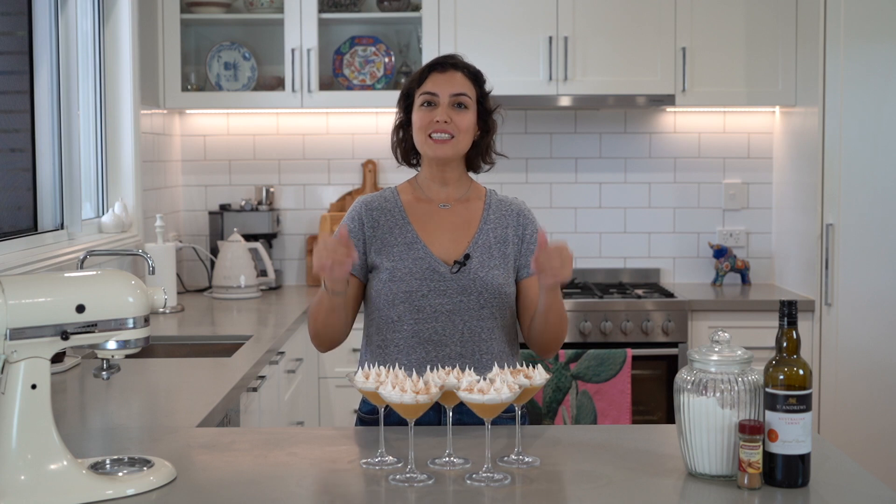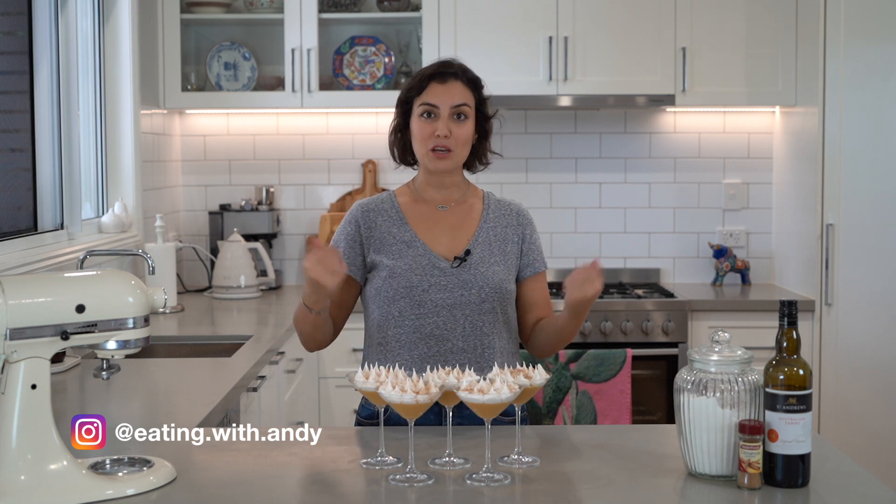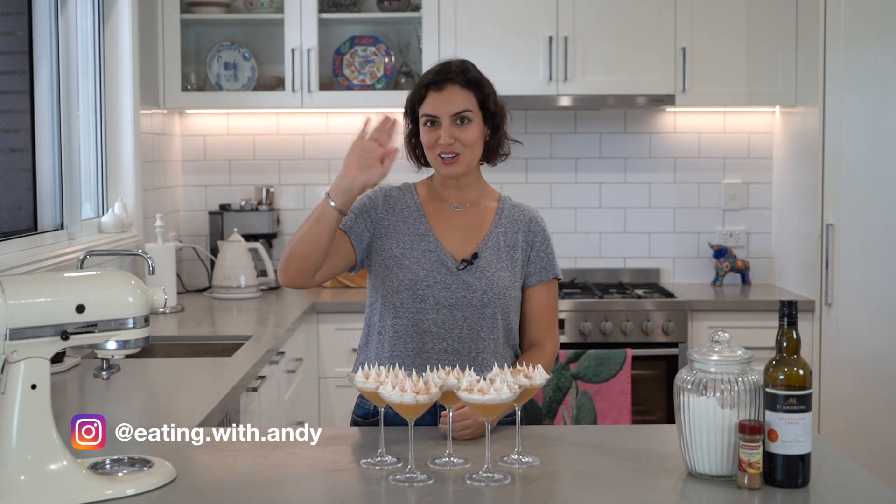If you've enjoyed this video, please give it a thumbs up. Don't forget to subscribe and why not leave a comment below? Let me know what you'd like to see me cook. Adios, amigos!